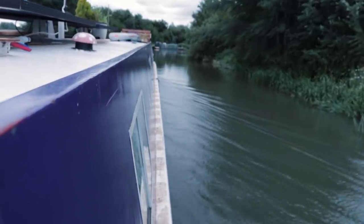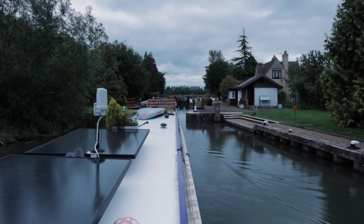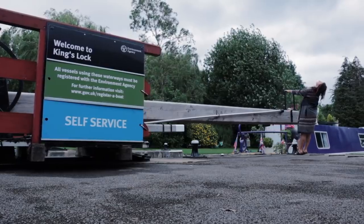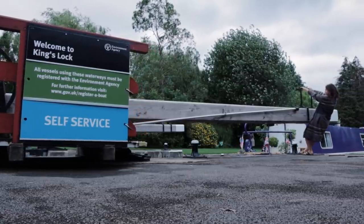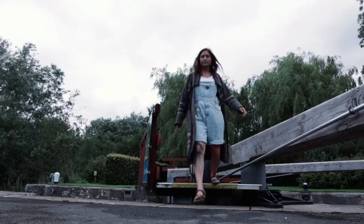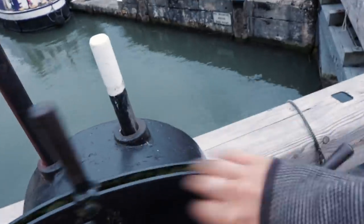How's she handling? Smooth, really smooth — did a good job, well done! We've got one more lock and one very low bridge to get through. We're going to the mooring spot just in front of Port Meadow in Oxford.